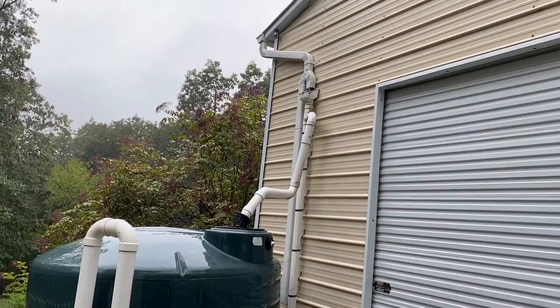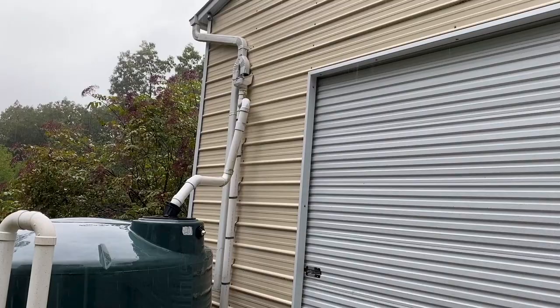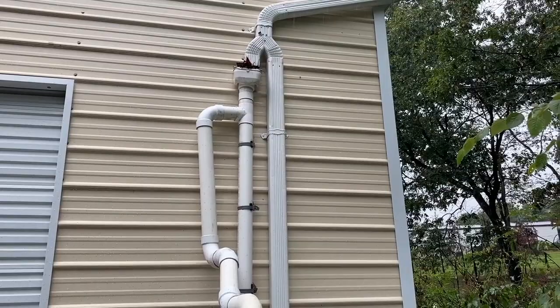I have two gutters, one on each side. They come down and drop into the leaf eater, which is basically a screen at a 45-degree angle. It keeps leaves and stuff from getting into the system. You can see this one up here — I had leaves and it's preventing them from getting into the system.